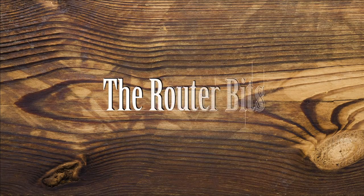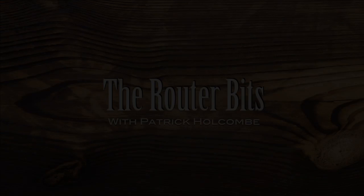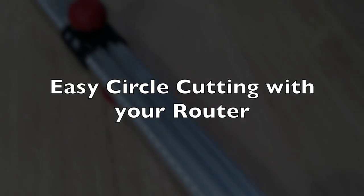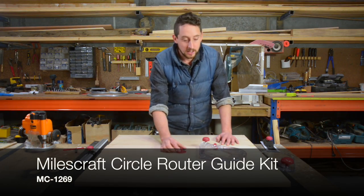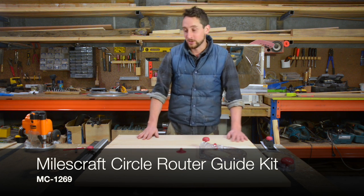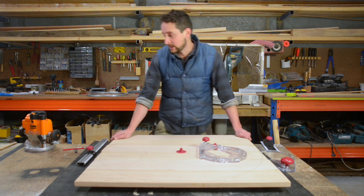G'day, I'm Patrick from Douglas Fur Design. Welcome to The Router Bits. I picked up a Miles Craft circle guide kit and I need to use it for a project where I need to cut a very large circle. I decided to use the router as a way to do this because it would give me a really clean cut.